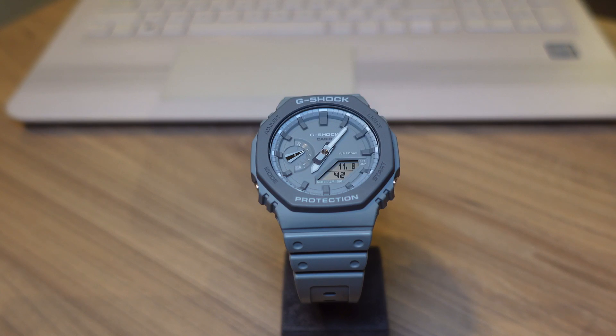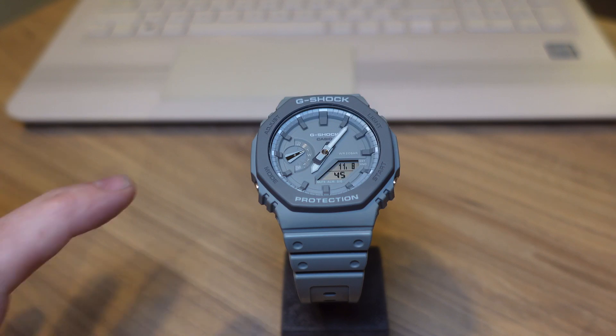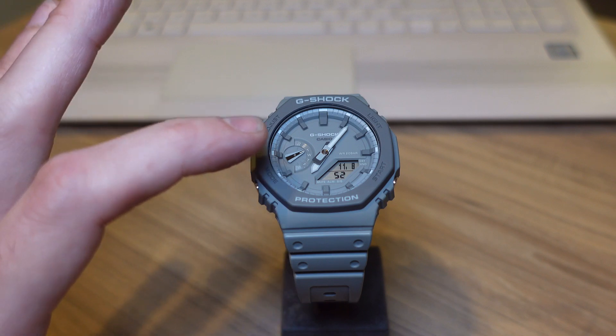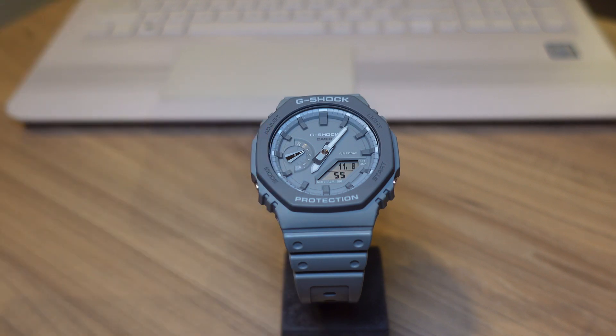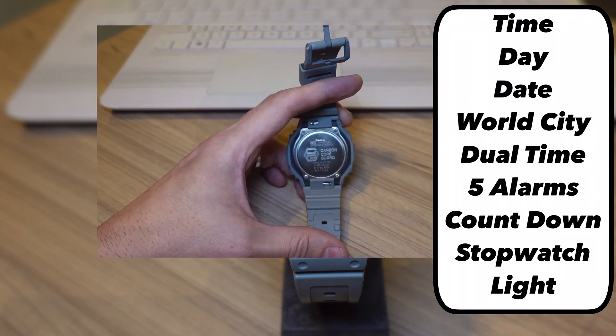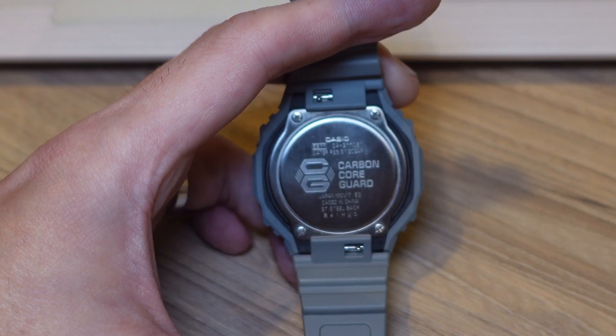Let's talk about functionality. This watch certainly does a lot. The dial has analog hour and minute markers and a digital seconds display, and it also has a day of the week indicator on the left. The list of functions goes on: time, day, date, world city, dual time, five alarms, countdown timer, stopwatch, and a light.